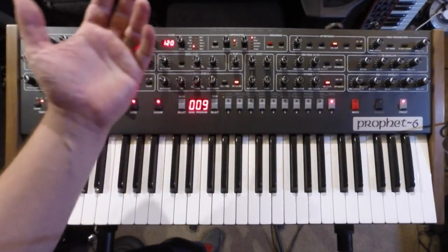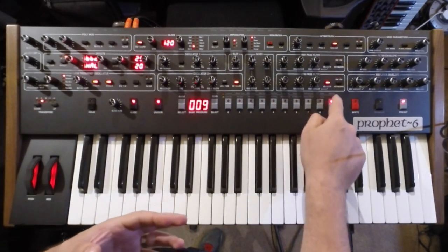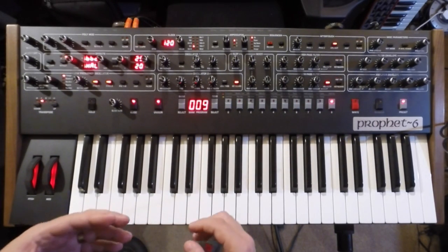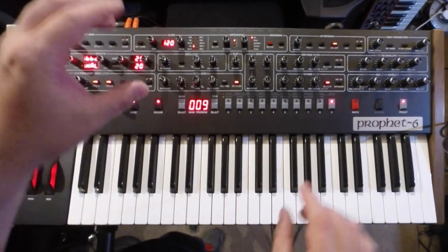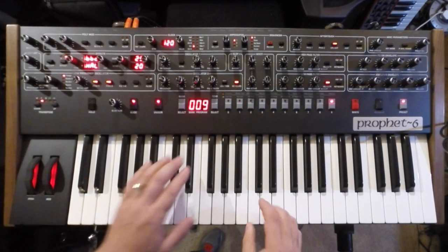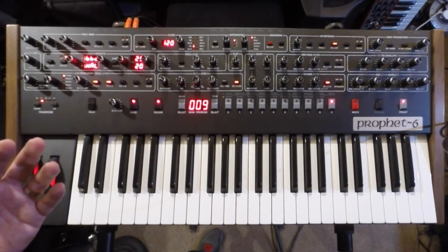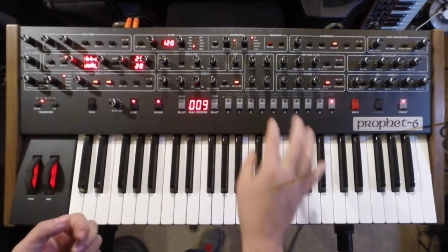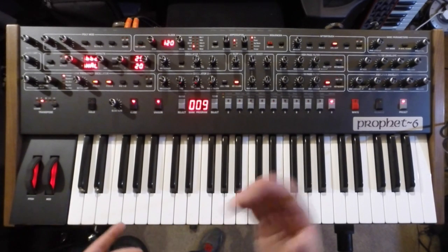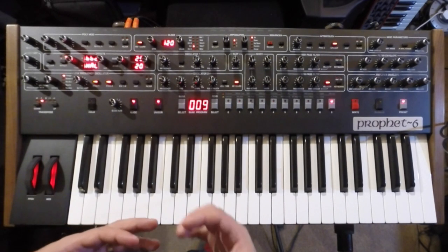You've got Aftertouch as well, which you can send to several destinations and it responds very reliably. You can change the curve in the global menus up here. There are a few global parameters, but the beauty of this synth is it's knob-per-function — what you see is what you get. It's just great for tweaking and using your ears rather than being glued to a screen. Obviously some people prefer to have a screen with loads of feedback, and that's cool, but this is very much a pure analog synth in the vein of the Prophet 5.